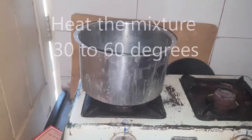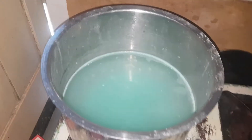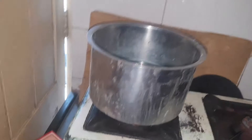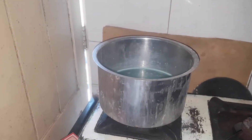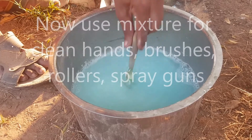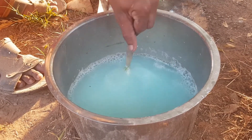The water is now hot. Now I stop the gas stove. Now we wash the brush — the gel coat and resin brush — in hot water, mixing in detergent powder.